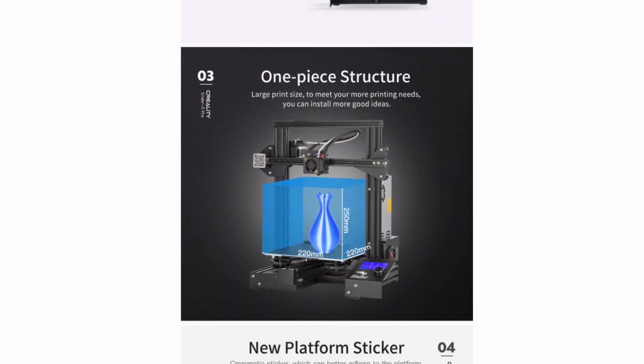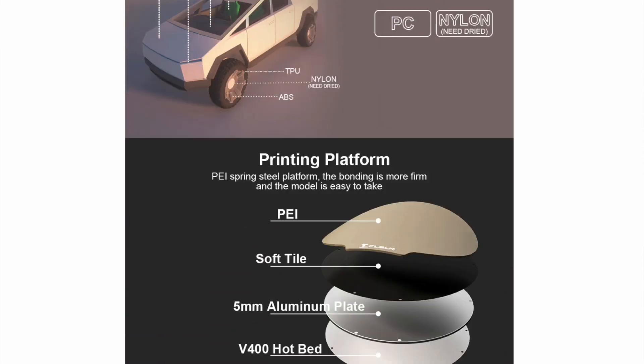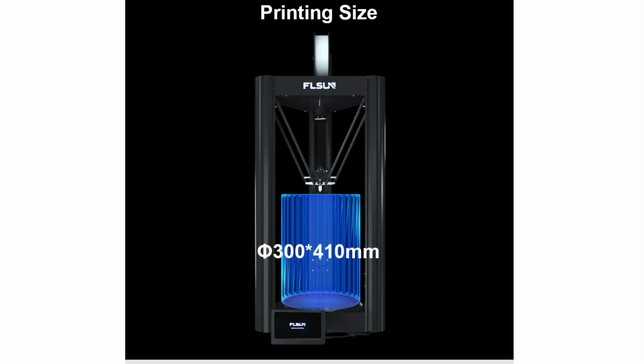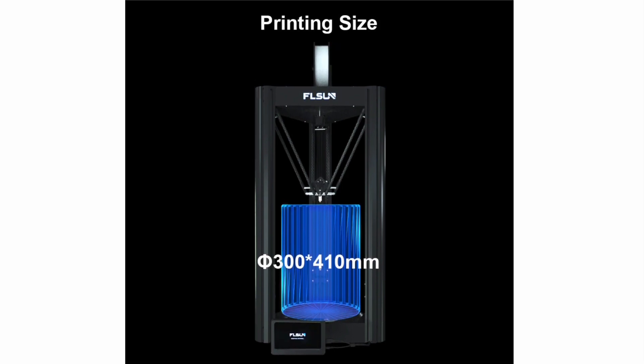Unlike a Cartesian style printer or a Core XY printer, a Delta printer's build envelope isn't a rectangular prism — it's a cylinder. So instead of three dimensions for the print volume, we only have two: diameter and height. The V400's build volume is a cylinder 300 millimeters in diameter and 410 millimeters tall.